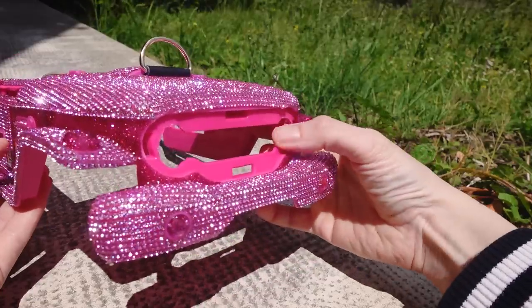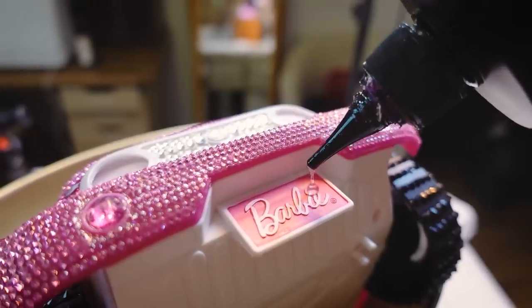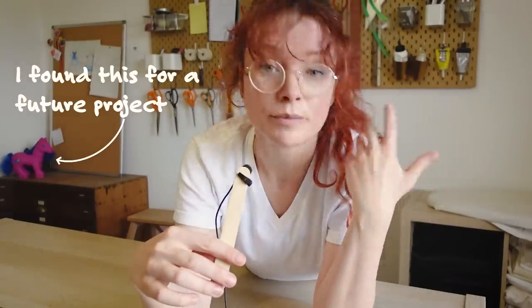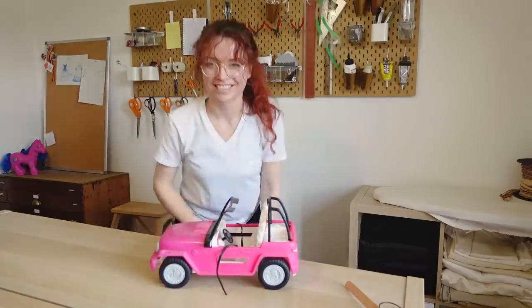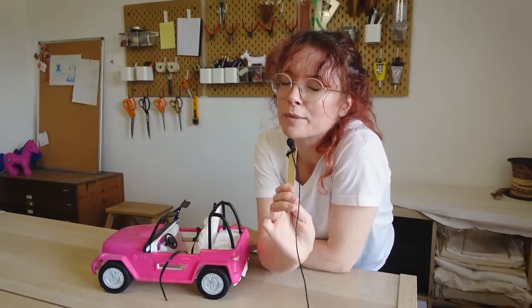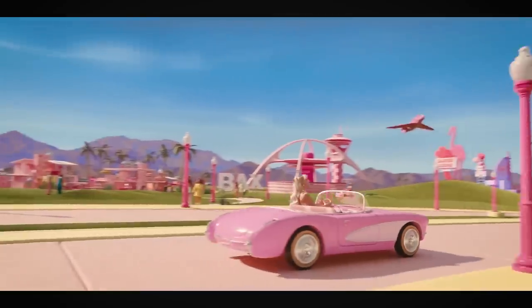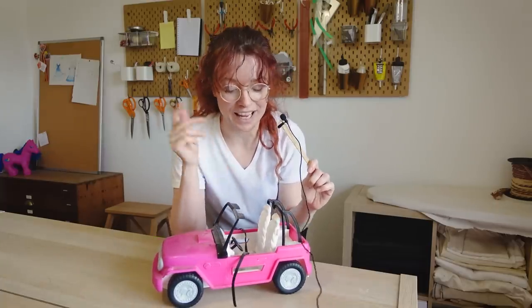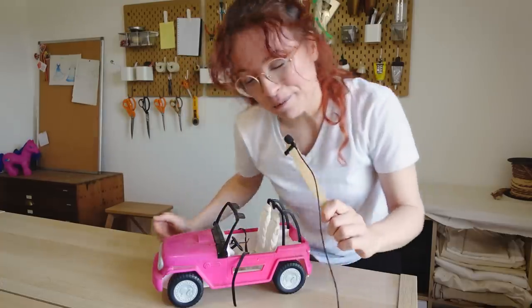We can start some bedazzles! I'm so excited about this project! Glitter is always a solution to your problems. I was at the thrift store looking for furniture for this room. I did not find what I was looking for, but I did find something. 2 euros! Like basically everyone who saw the trailer for the Barbie movie, I am so excited about this. Hi Barbie! Hi Ken! And I thought, let's do a Barbie project. So I am planning to turn this into a handbag. This is going to be so much fun.